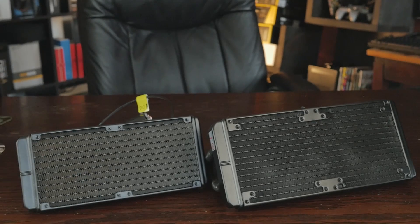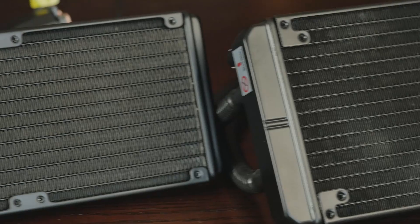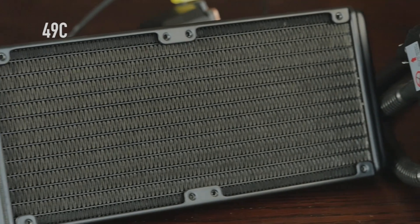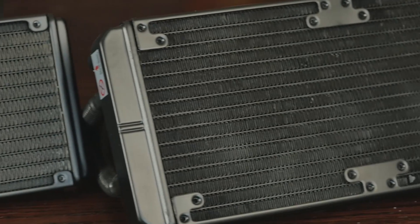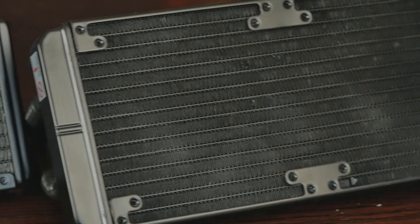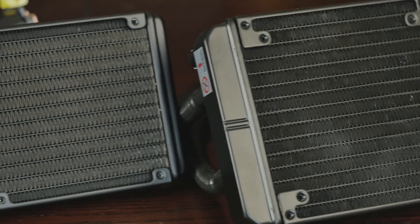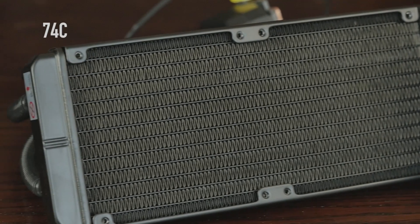At stock, the 280L had a max of 53°C and an average of 41°C. The 240M maxed out at 49°C with an average of 47.5°C. Overclocking to 4.3 GHz, the 280L maxed at 67°C with an average of 63°C. The 240M maxed at 74°C with an average of 71.8°C — a little warmer, but both are well under the T-junction maximum, so either unit is just fine.